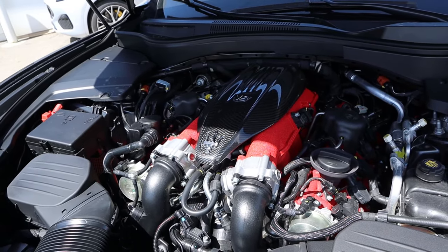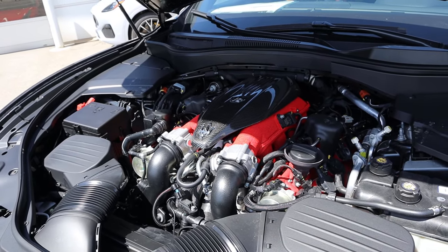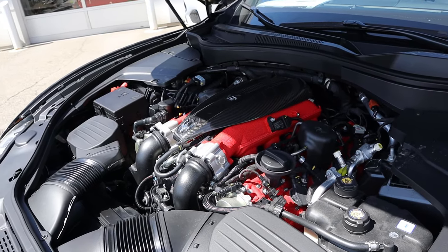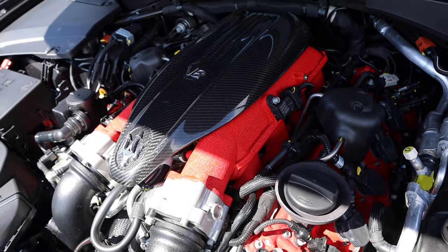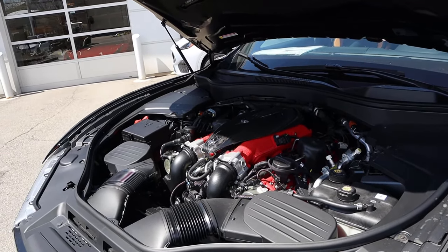Powering this is a twin turbo 3.8 liter V8 that goes through an eight-speed automatic transmission. Fuel economy is 13 around town and 20 on the highway, with power outputs being 580 horsepower and 538 pound-feet of torque. The lighting in this shot isn't the best, but you can see the carbon fiber on top and the red in the engine. And this is the last chance to get a V8 in a Maserati.